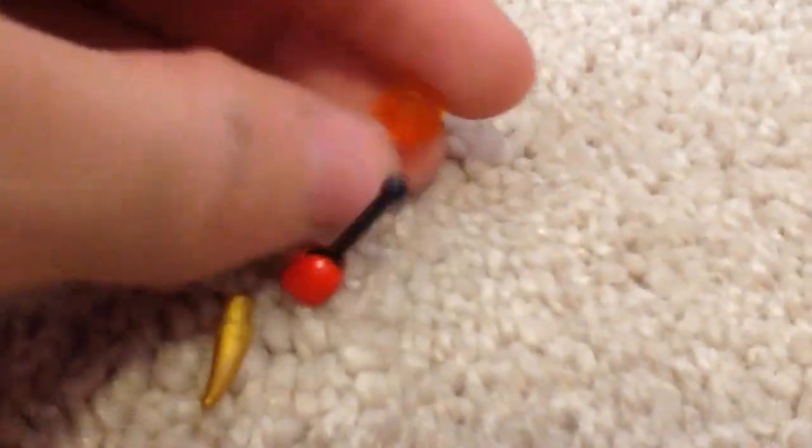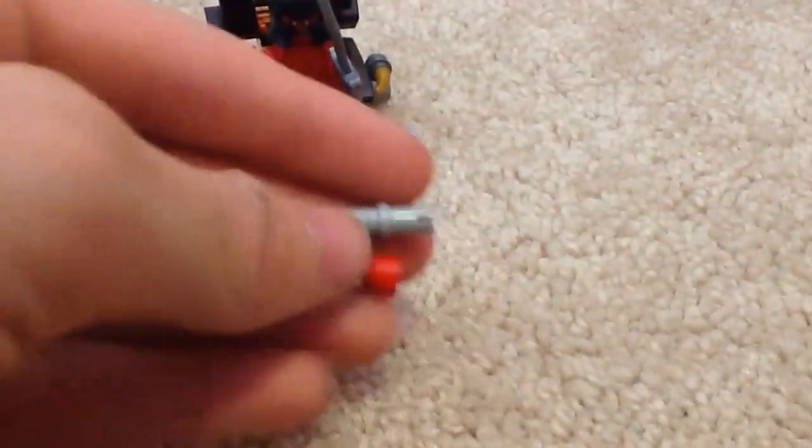For extra pieces, you can get one 1x1 round plate in translucent orange, a Technic pin in light bluish gray, a joystick, and a golden horn — sorry if I'm pronouncing that wrong.